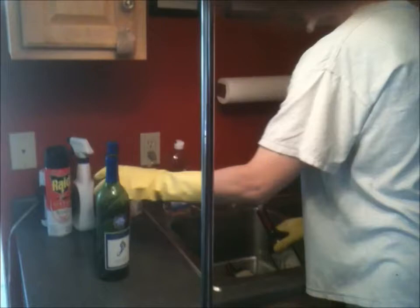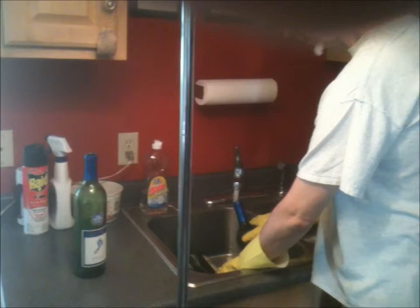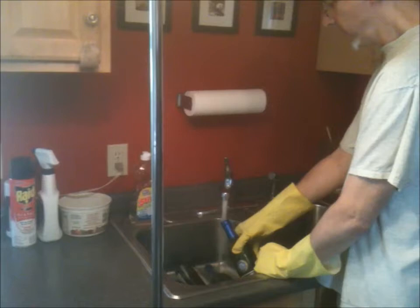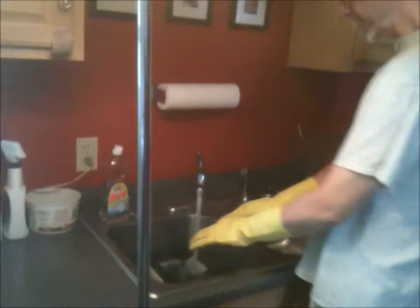I'll get four more of these bottles, fill those up, and lay them on top. It'll take about another 5–10 minutes for the sink to fill up, and then I'll let all these bottles soak for about an hour to an hour and a half. It's awfully hot, so I have to be careful how I hold it. I'm gonna let that fill — I'll have just enough time to go get the other bottles.